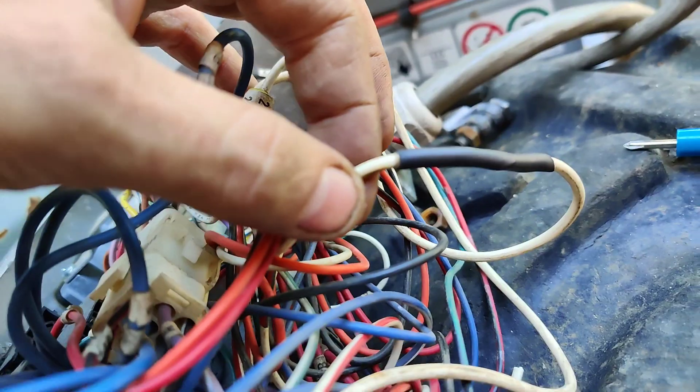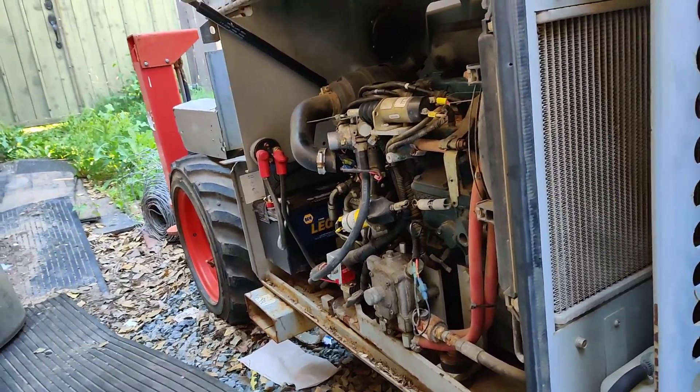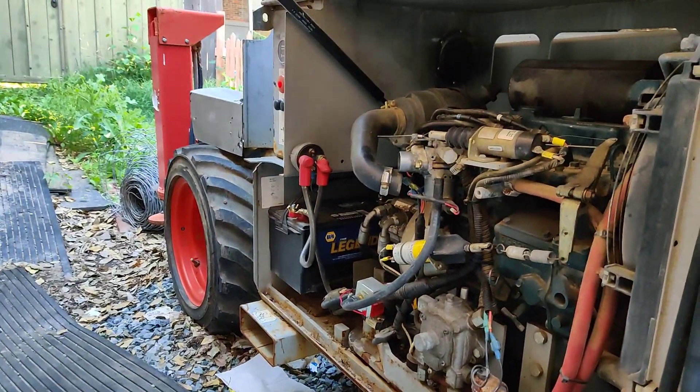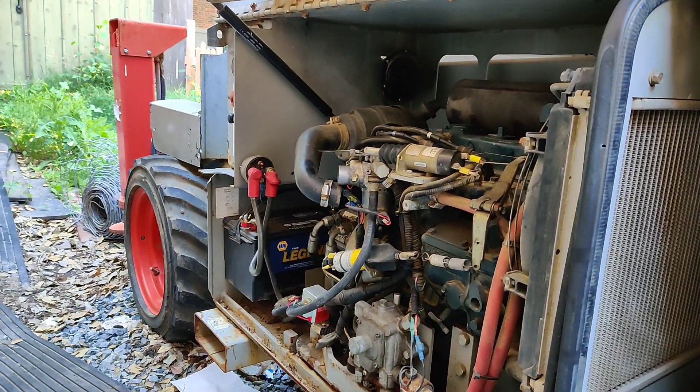I got the wire heat-shrunk and soldered, and got the connector separated. If we come in here and wiggle the whole connector, all these wires, nothing even twitches. But if I start wiggling this right here on the blue side, you can see we can get it to go in and out just on this blue side right here.